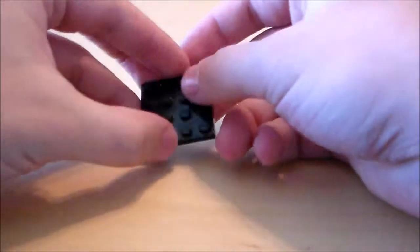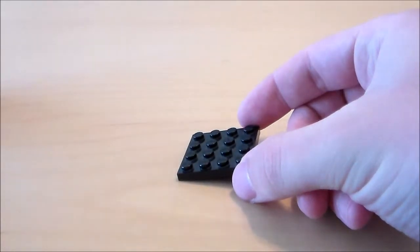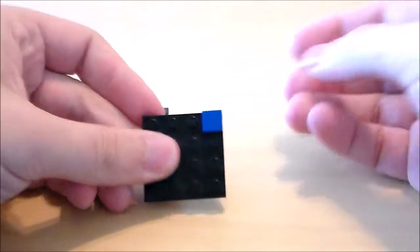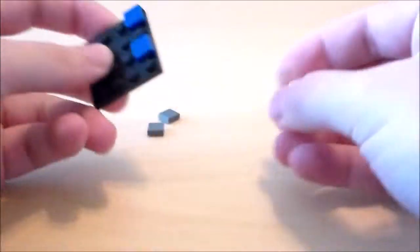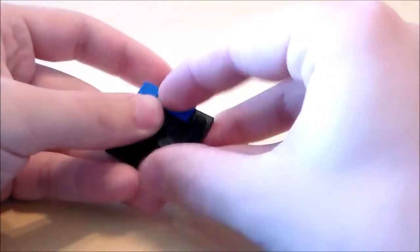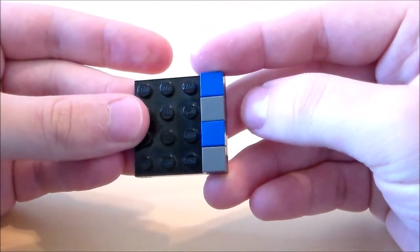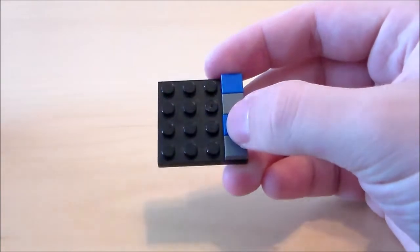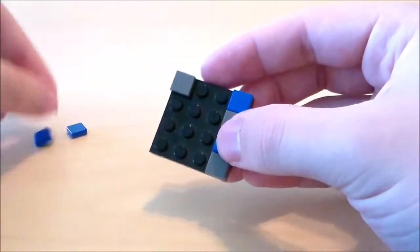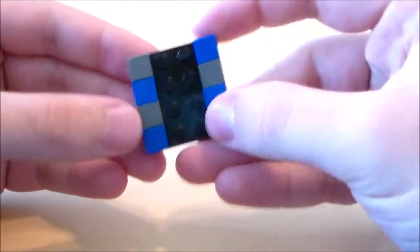Next I'm going to build the front of the body. I'll start off with a 4x4 black plate, then get two blue 1x1 tiles and put one on the top side and one down there. Then I'm going to do two dark gray ones in an alternating pattern to give it the pattern on the front of the body. And then I'm going to do the same thing on the other side but backwards — gray ones on top and in the middle, and then blue to fill in the other side.